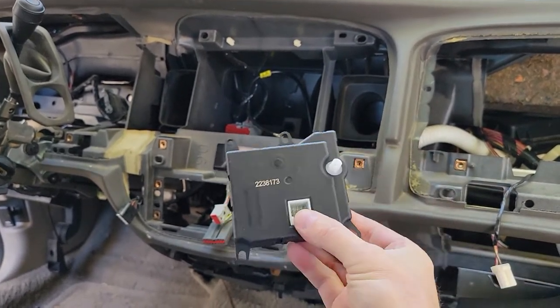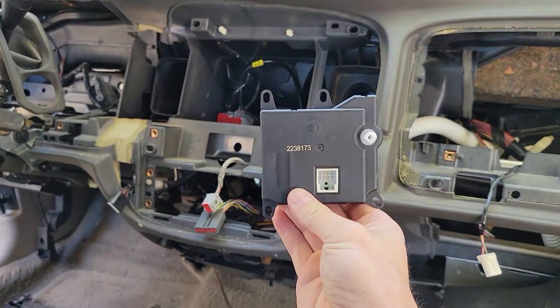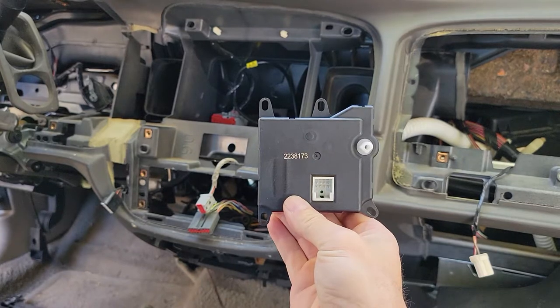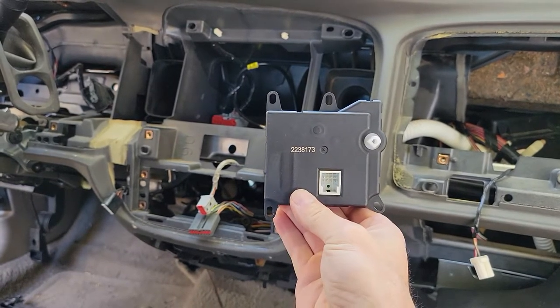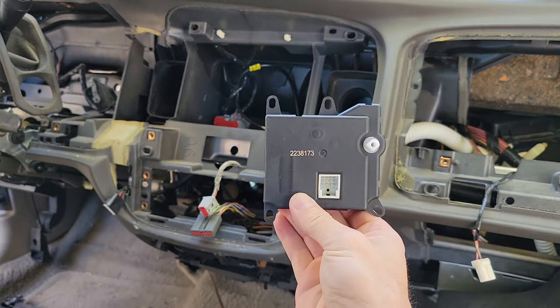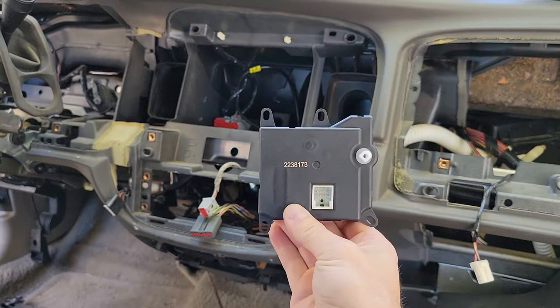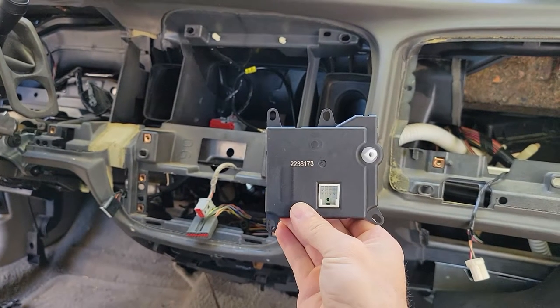If you notice, there's four holes on this actuator. The top left one is for an alignment pin, not a piece of hardware to hold it down. You have two pieces of hardware on the front and then one in the back — the one in the back is an absolute nightmare to get to.